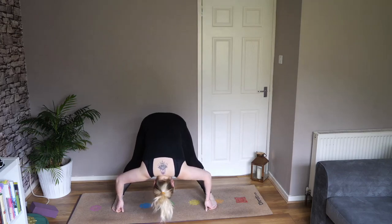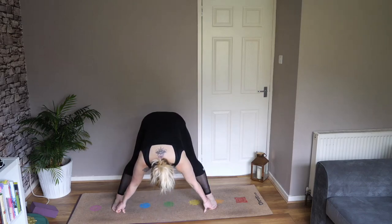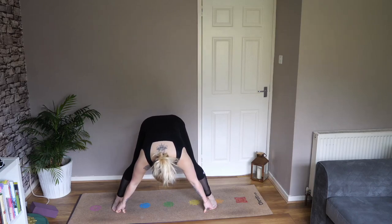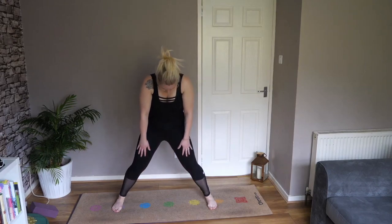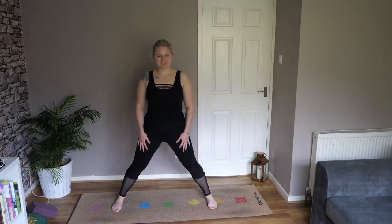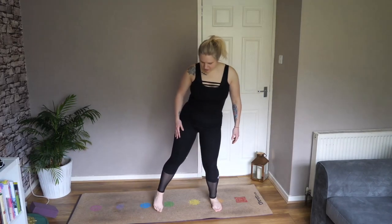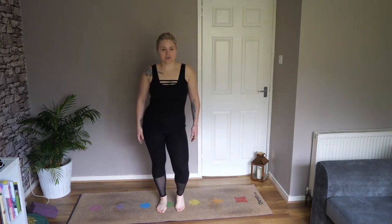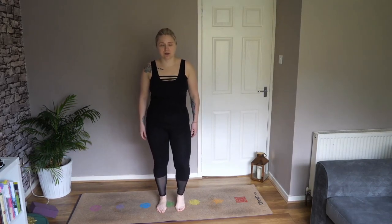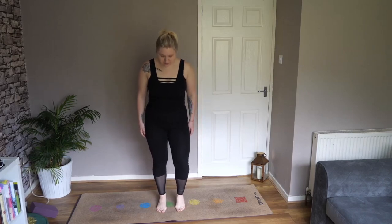Inhale, head and chest up, nice straight spine again. Bend the knees slightly to soften them. Release your fingers from your toes and round up through the spine to come back to standing. From here, just bring your feet back together into a nice standing position, and let's pedal out those legs a little bit.